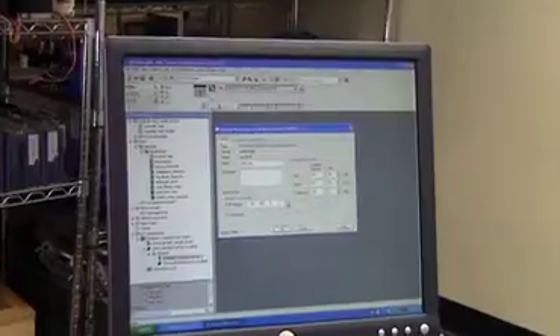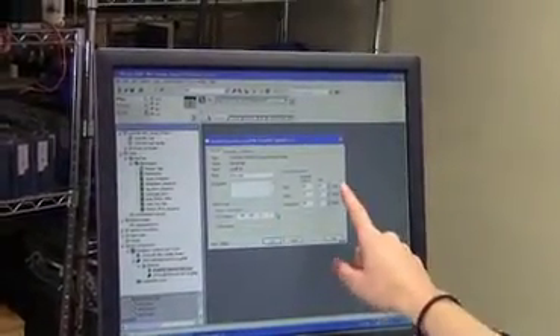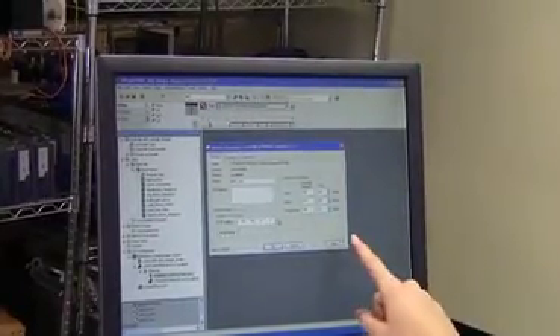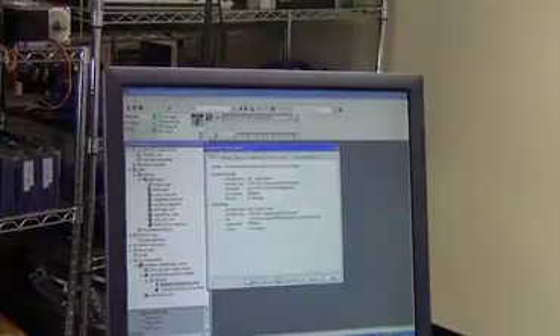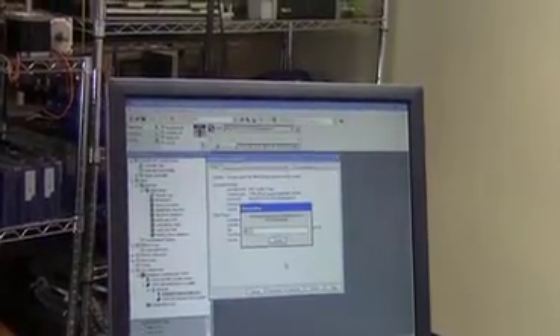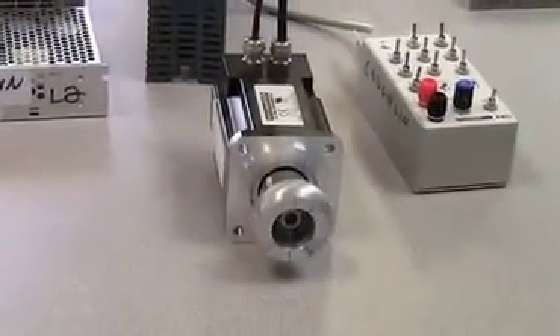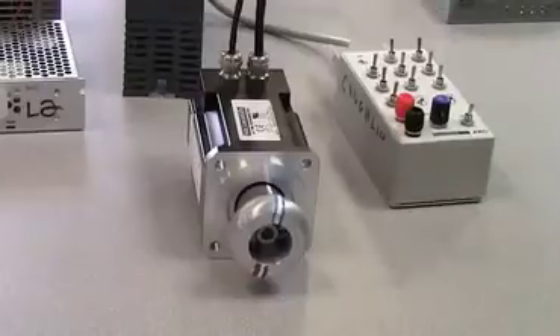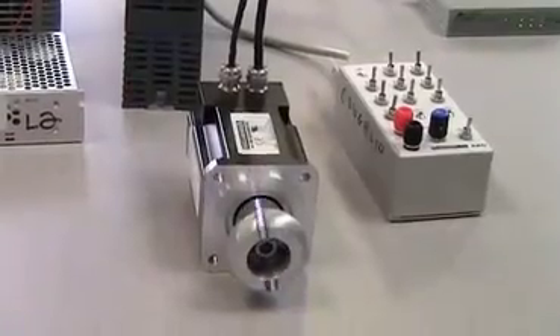We have to make sure that the controller knows the path to the AKD via this IP address, and the connection parameters are set as specified here. Now I will download the sample project to the CompactLogix controller. It's as simple as going to the main routine, starting the sequence, and now you see motion. The program loaded in the CompactLogix controller is communicating with the AKD drive, and the drive is performing the tasks requested.